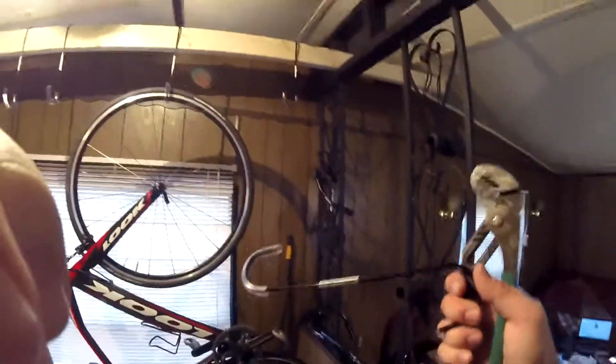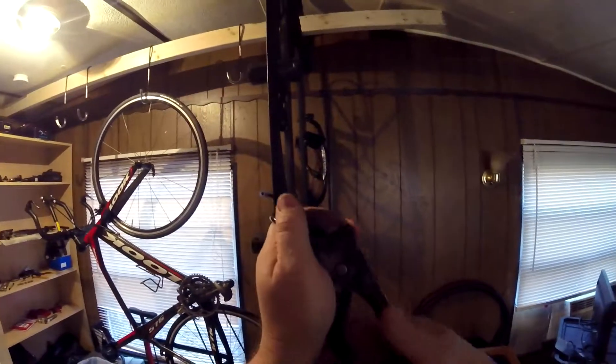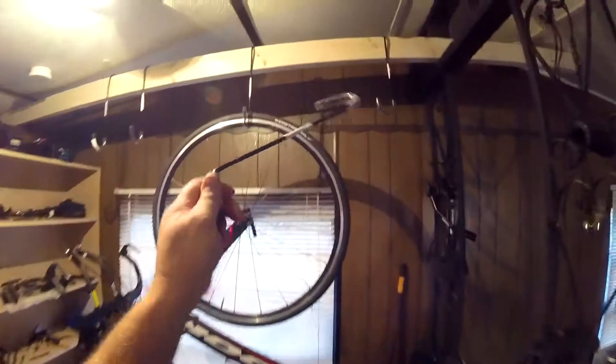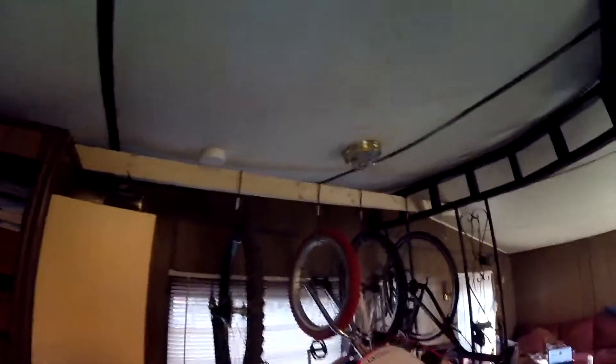That looks perfect — the height is right, it's going to stack up nice. All I have to do now is take some pliers and rotate these hooks 90 degrees. Here we are bending them 90 degrees. I think that's going to work pretty good. I've got all the hooks facing the right way, and four bikes — the four I don't ride every day — comfortably stacked up and out of the way.